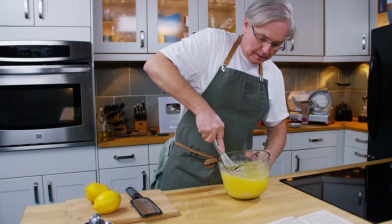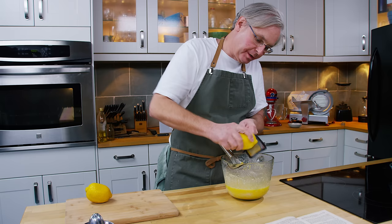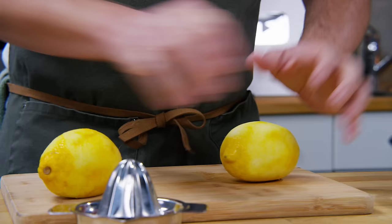Next it asks for the grated rind of two lemons and the juice of one, so we'll get the zest grated in and then juice one of the lemons and pour that in and mix it up.